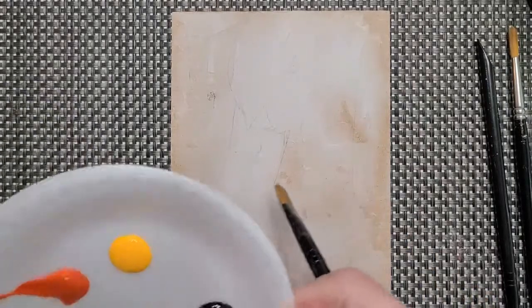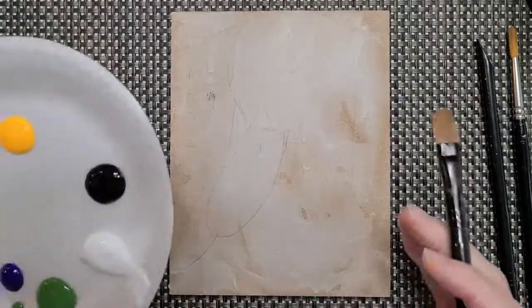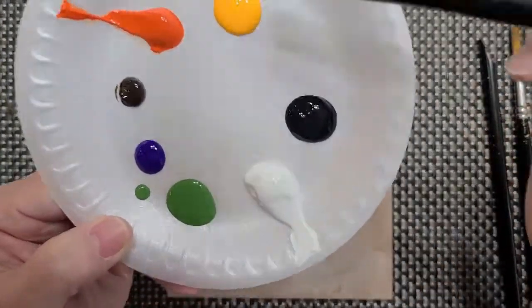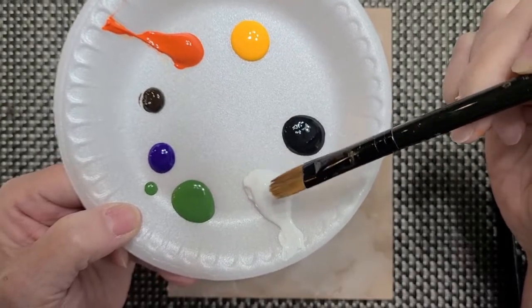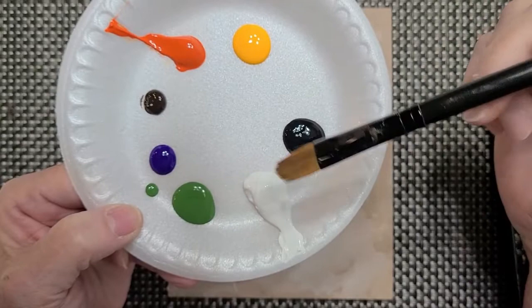Today we're going to paint the little geese — this is not going to be very hard at all. Since you've been painting with me all along, this should be easy. The colors we're going to use are yellow, orange, a little bit of brown, a little bit of lilac, green, white, and black. I have more white than anything else because most of the colors are going to be mixed with white.